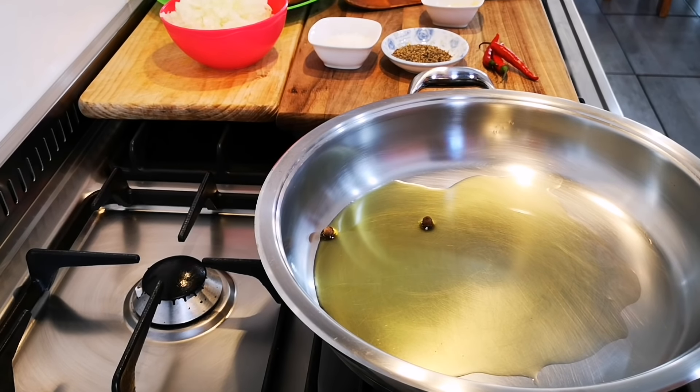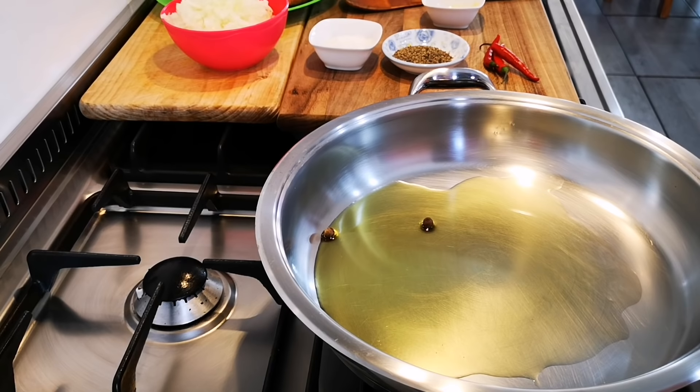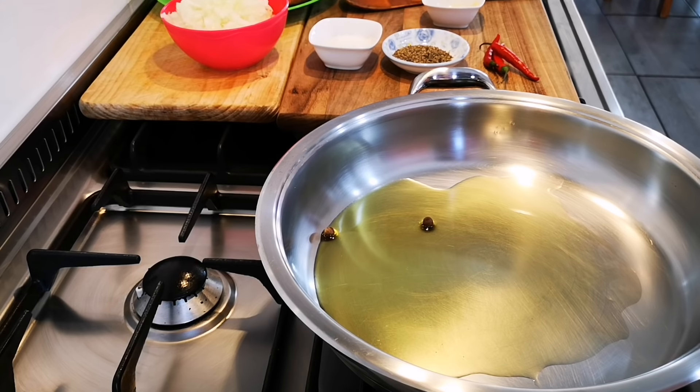Hello everyone, today I'm making my brother Ibrahim's favorite food. I'm going to take it to him — it's actually sausage bredie, old school, but he calls it Zosh bredie.